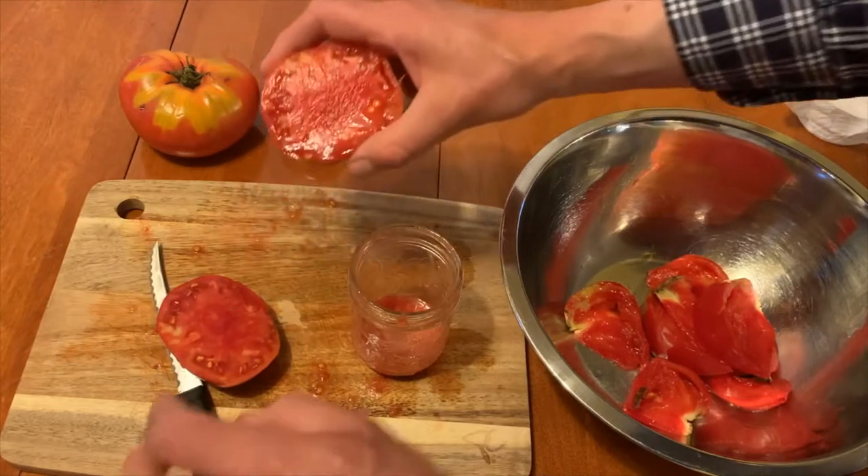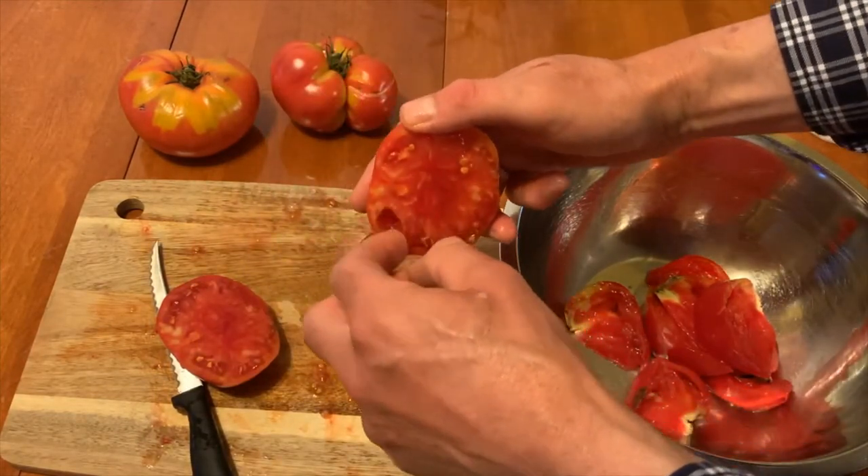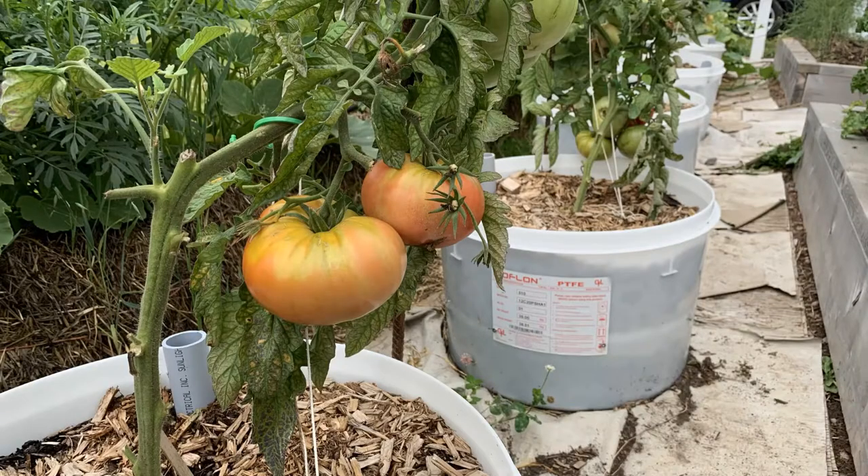It is very easy and cost effective to save your own tomato seeds. There are just a few important things you need to know. For best results, save only seeds from open pollinated plants, many of which are considered heirloom varieties because of their long history.